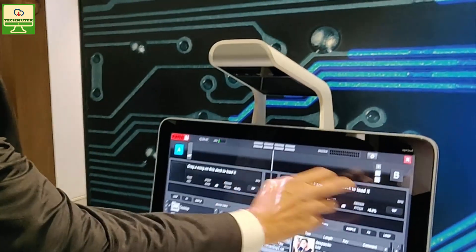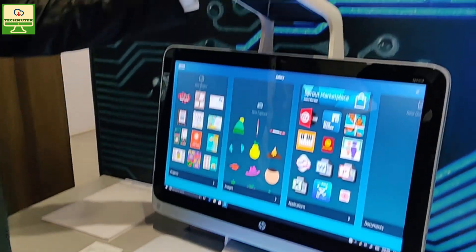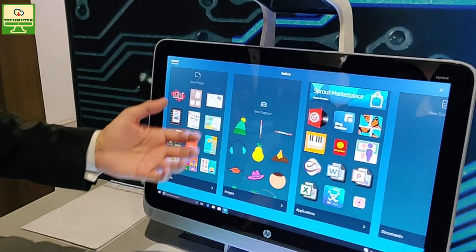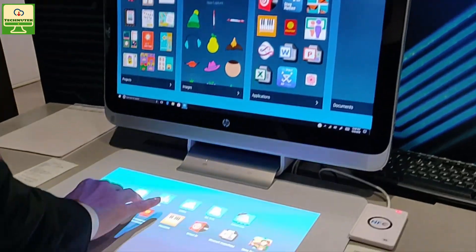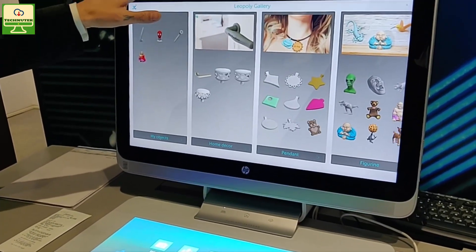This is one of our amazing products called Sprout — a complete unit. The bar here has a projector and a scanner. This is a 20-point capacitive mat, which creates a dual screen concept — could be extended or mirrored. This device is also compatible with 3D printing, so you can design and print directly from it.